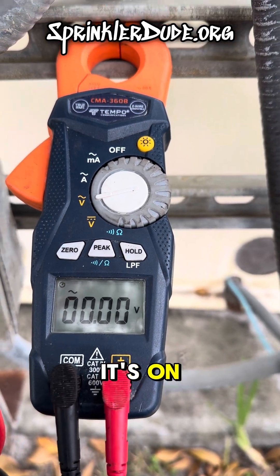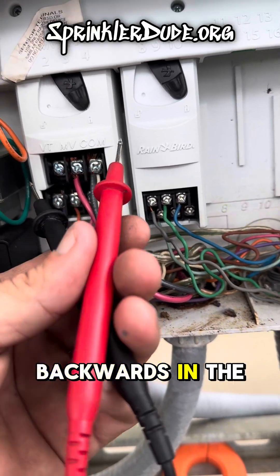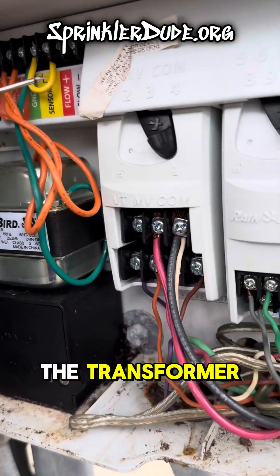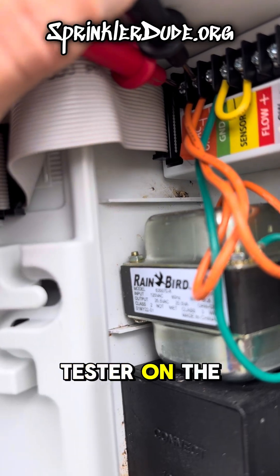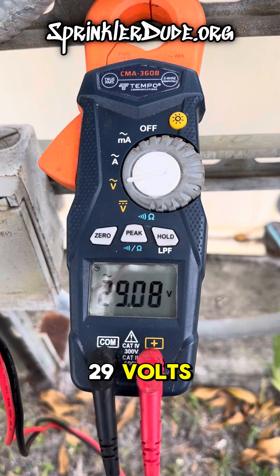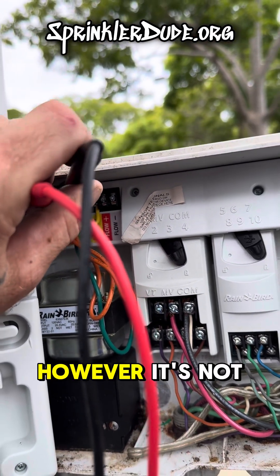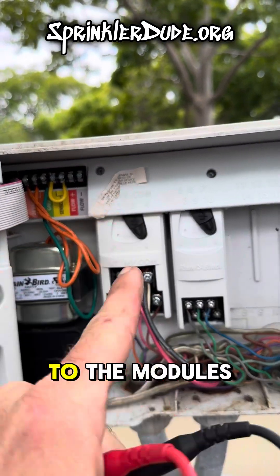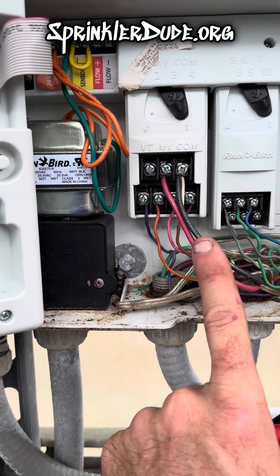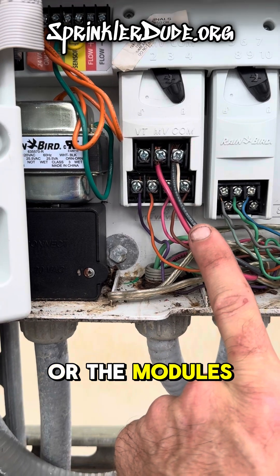The panel says it's on. The only other thing we can check in here is to go backwards in the power — up here to the 24-volt terminals coming out of the top of the transformer. With my tester on the two orange wires, we are getting 29 volts, which means the controller is getting the voltage it needs. However, it's not sending it through to the modules so that it'll send the voltage out to the field. That means the controller or the modules are no good.